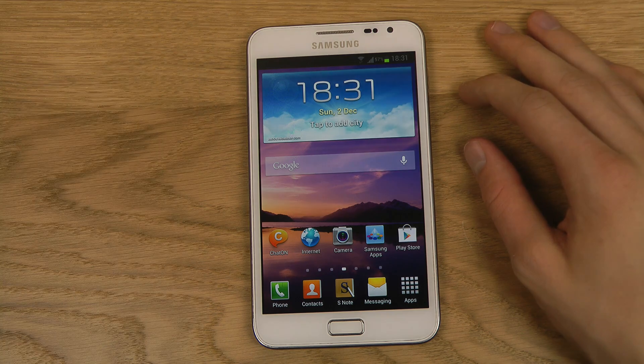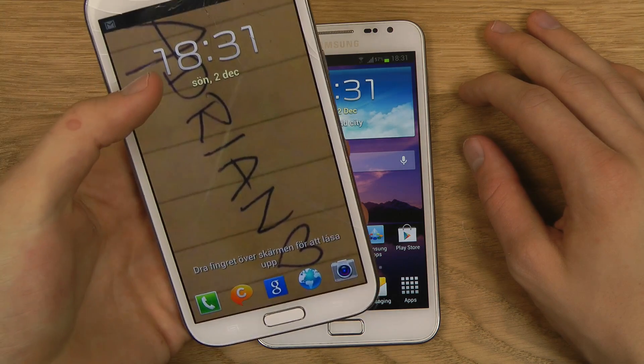On my Galaxy Note 2, I am basically rocking Android 4.1.1 at the moment.